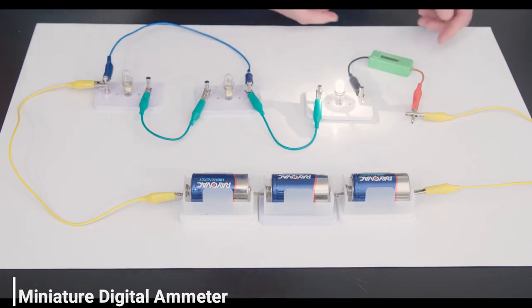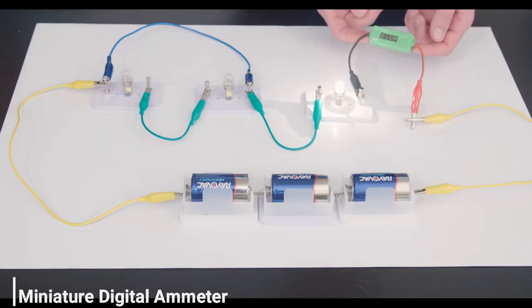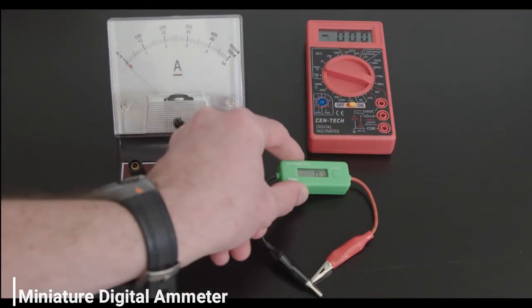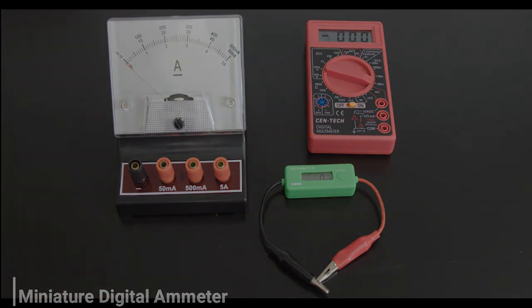For just one light bulb, it is 355 milliamps, which is more still. You might be impressed by how small and convenient this ammeter is — not like those bulky, confusing ammeters.